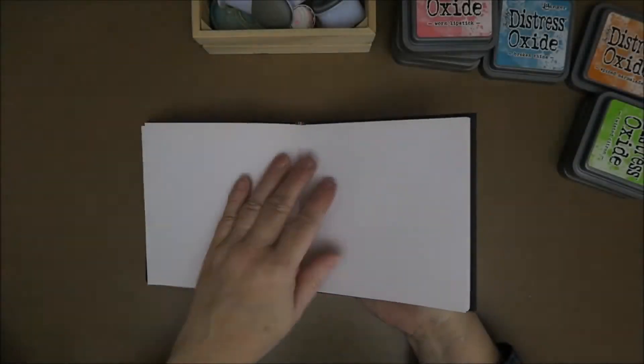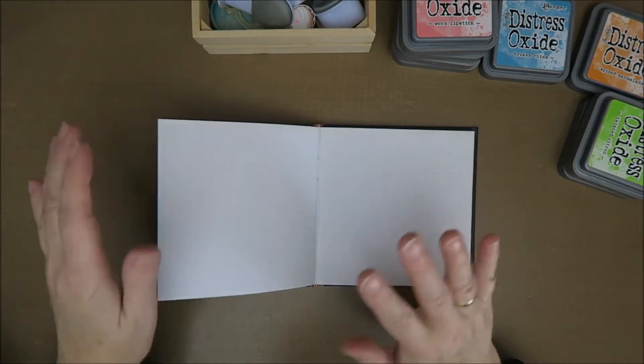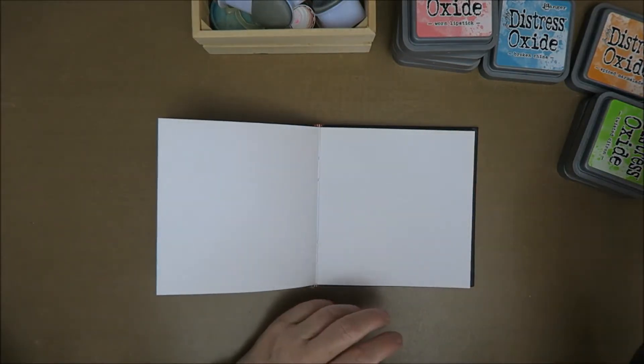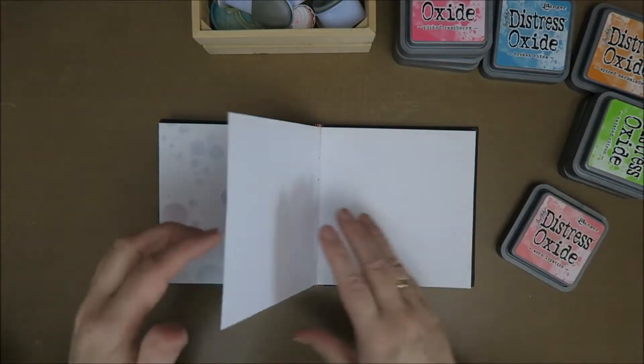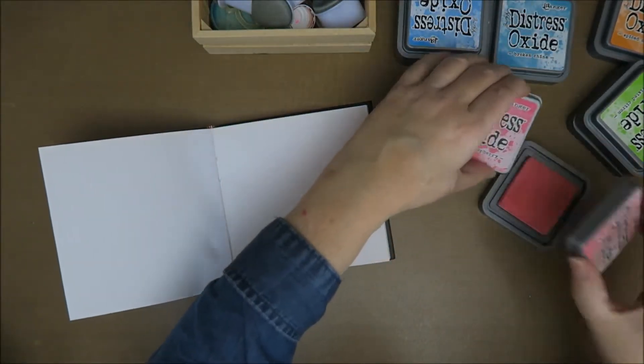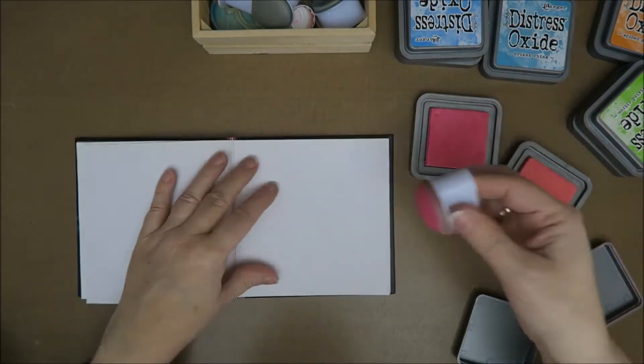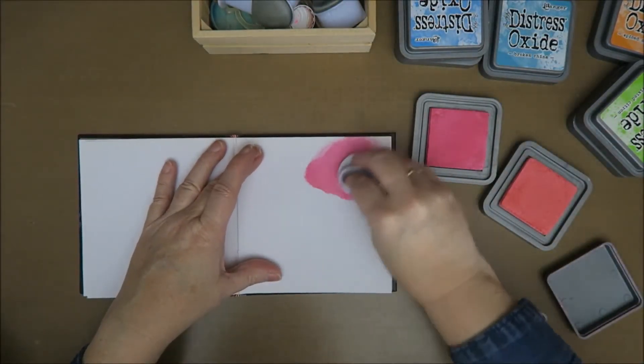So I want to make a few backgrounds, so I have to leave this one open and then make this background. What do I want to do? I want to make it really, really simple. So I'm just gonna show you how I make a few backgrounds. I'm just gonna take pink for this one — it's gonna be a pink background. I'm gonna take my oxide inks because I love the pastel color.